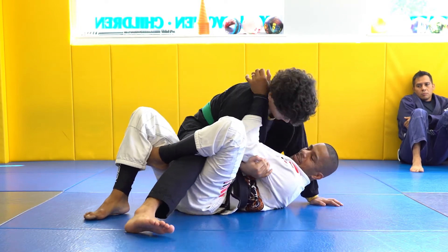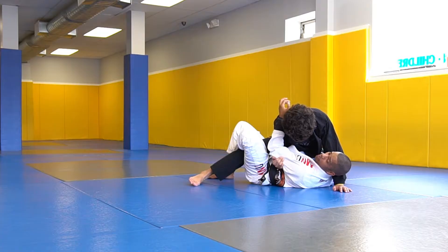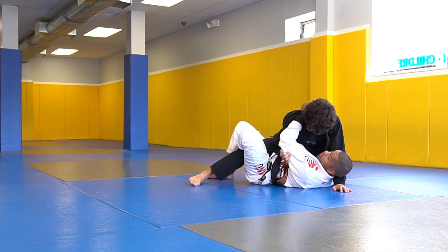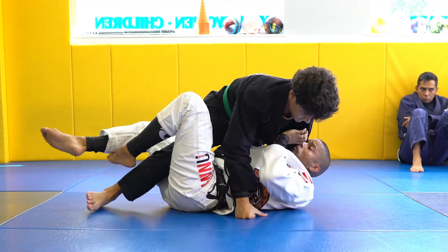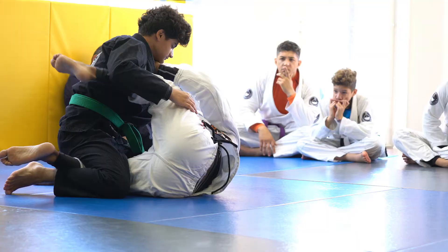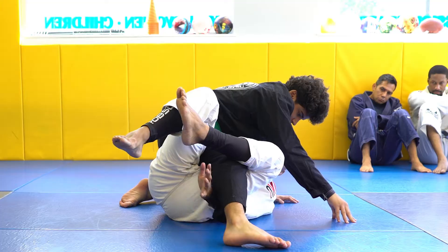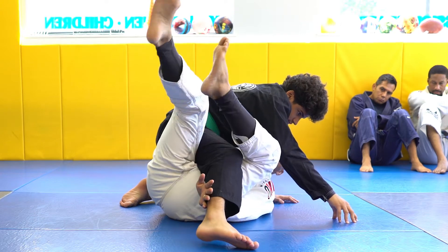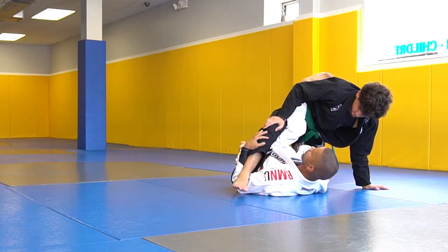He puts his elbow right on my sternum — it's really uncomfortable. If I wait here too long he can go to a cutting arm lock. So as soon as I move in, I've got to use the hand and hide it under here. Now I'm going to bump up and move my hamstring right on top of his quad.